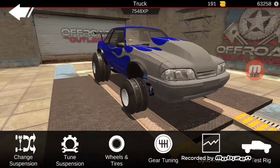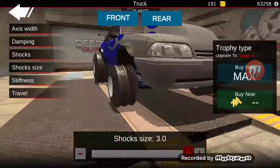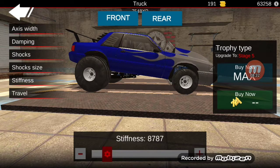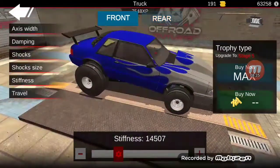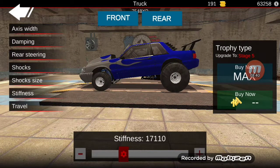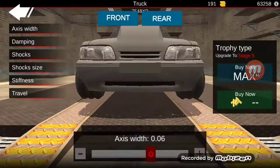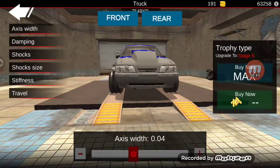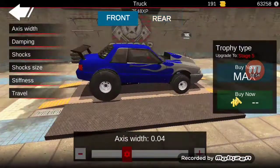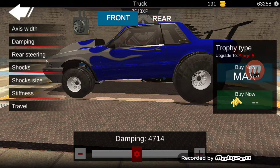We'll do suspension. The front - we're going to drop the travel and then a little bit more stiffness. In the rear we'll need to make it smaller, drop it to where I want it to be - around there. Then the front axis width - kind of see the camber. Rear - yeah this is where I always did the damping all the way up, but we don't want that.